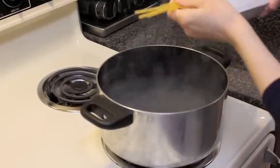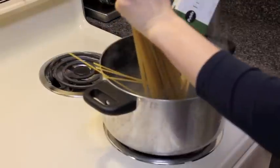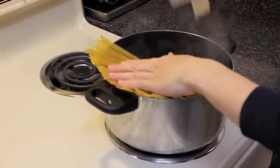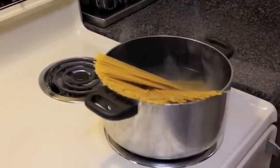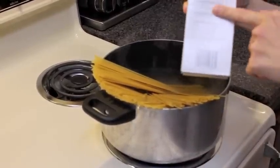First of all, we're going to put our one pound of fettuccine in a pot of boiling salted water. I like to put about a tablespoon of salt for every pound of pasta. We're going to let those boil for about 12 minutes or until they're soft, or just follow the package instructions on the back of your fettuccine noodles.